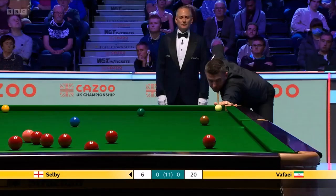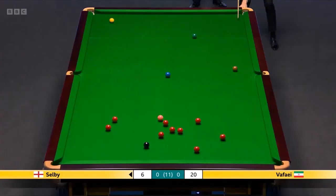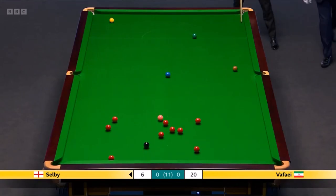Excellent line, but where's that cue ball going? Yeah, well, just as it says it's fine — they're only two. Is it quarter ball?